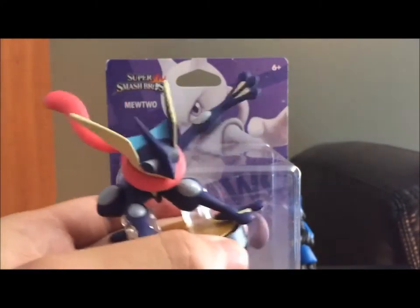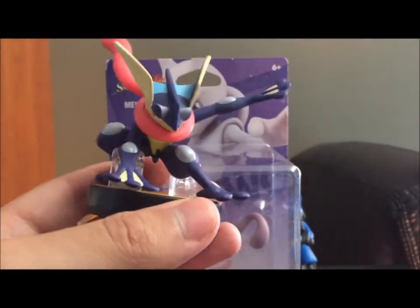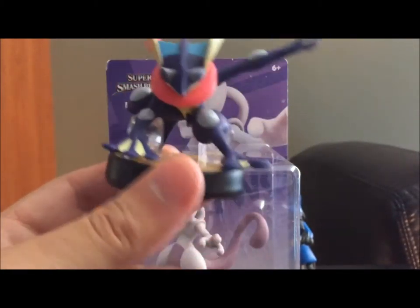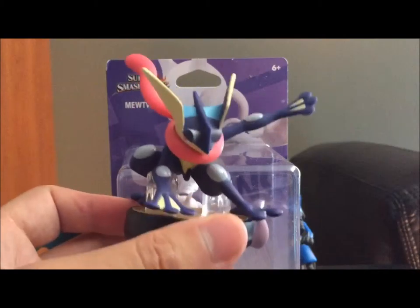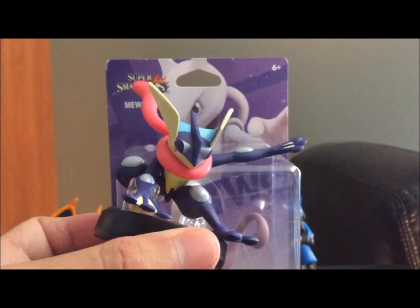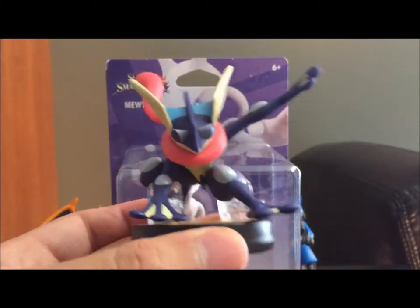Man, that is a cool pose. Totally ninja pose. Fits perfectly — I mean, he is a frog ninja, after all. You would expect an awesome ninja pose from that. But overall, just looking at it at a glance, fantastic.